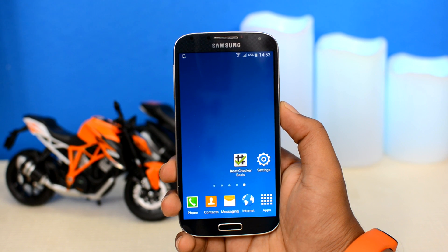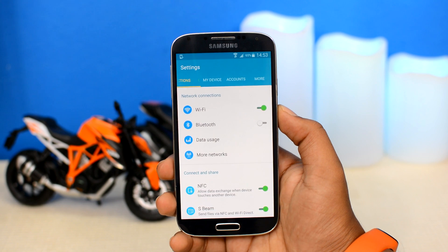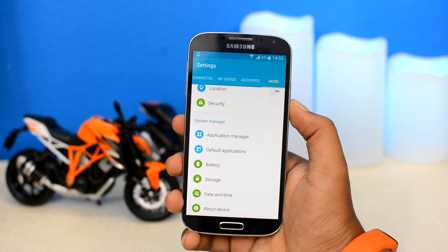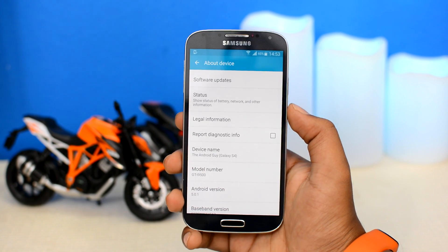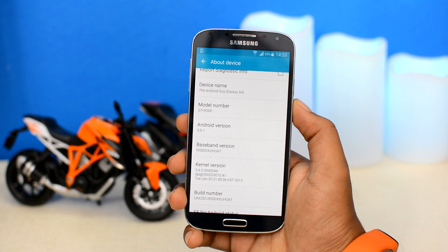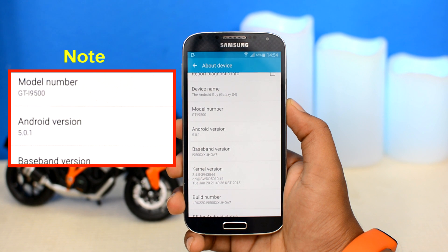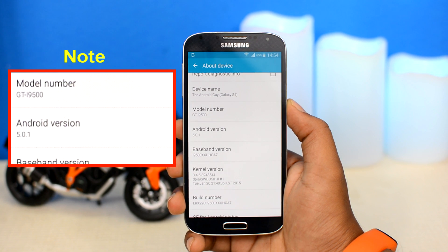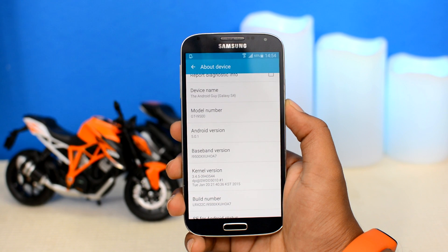To find your Samsung phone's or tablet's model number, go to Android settings on your Samsung device, then head over to the 'More' section or scroll down until you see the 'About Device' tab. Tap on that, then scroll down until you see the model number section. Also make a note of the Android version your device is running. The model number of my phone is GT-I9500 and it's running Android 5.0.1. Make a note of these two things because we will need them later.